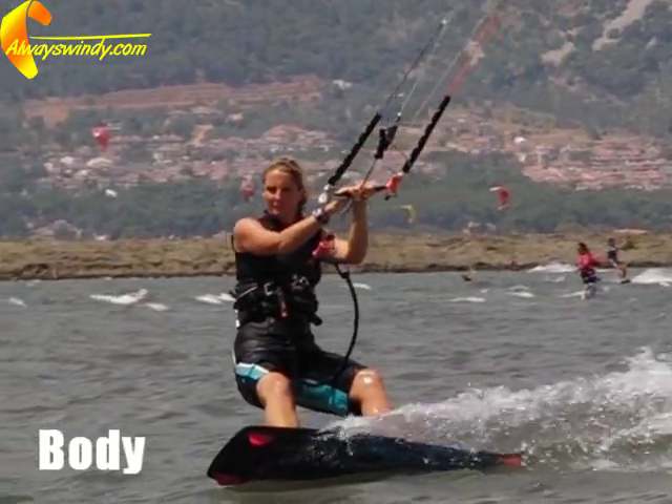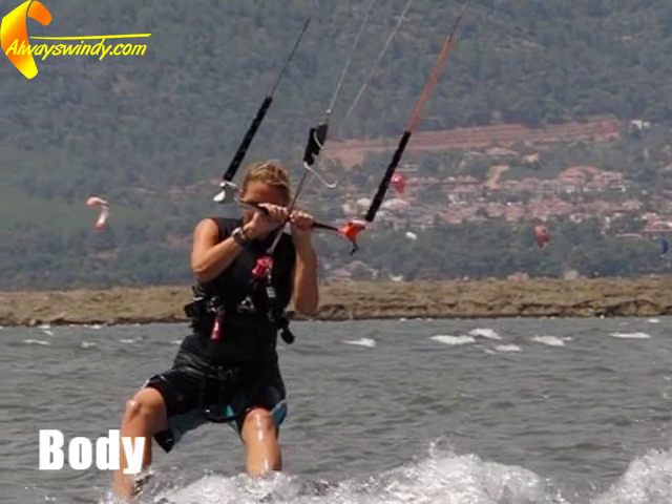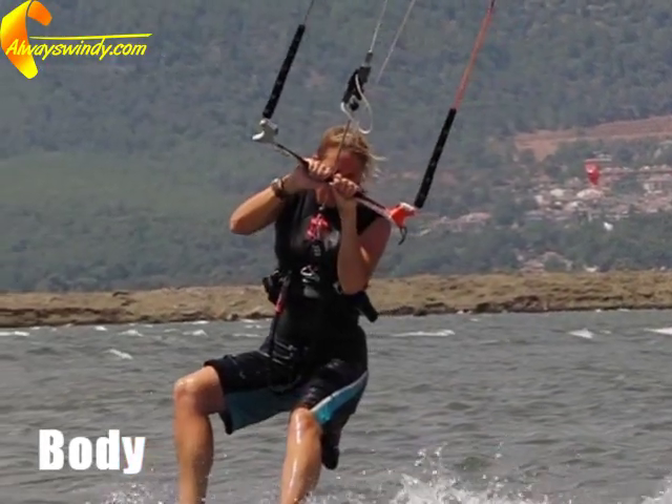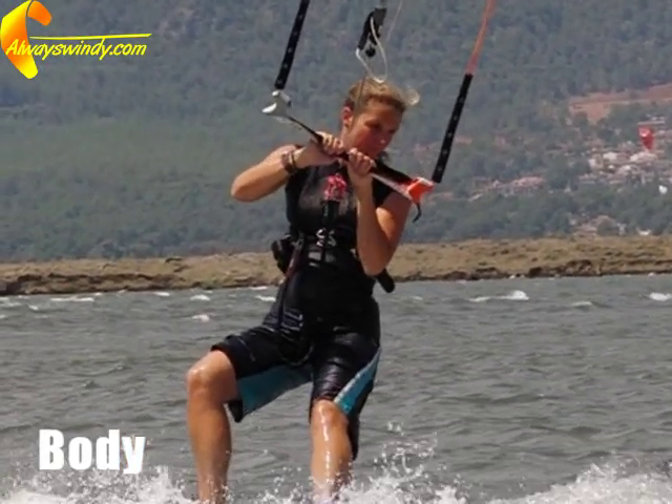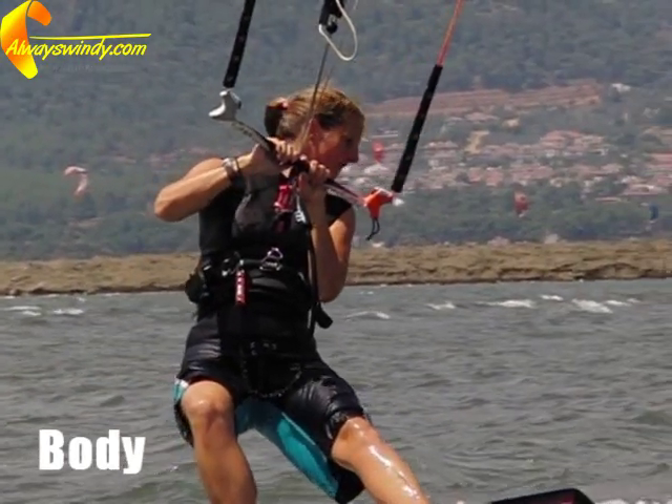As you ride hard into the wind, bring your upper body progressively closer to the bar. This will centre your weight over the board and make it easier for you to switch your weight from the old back foot to the new back foot.